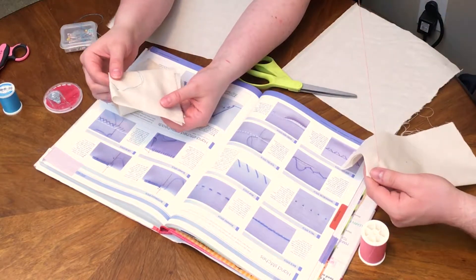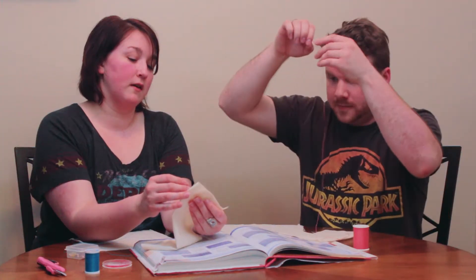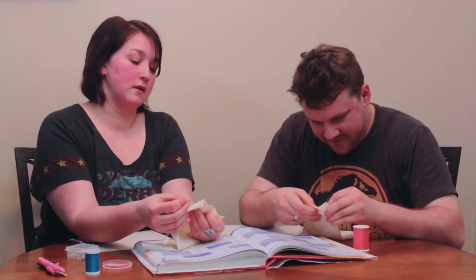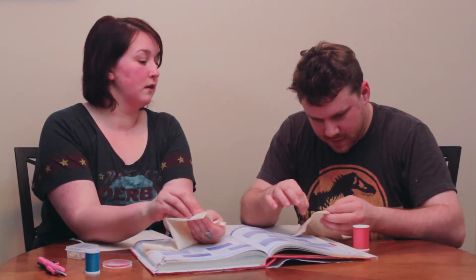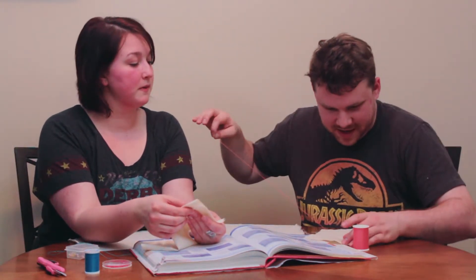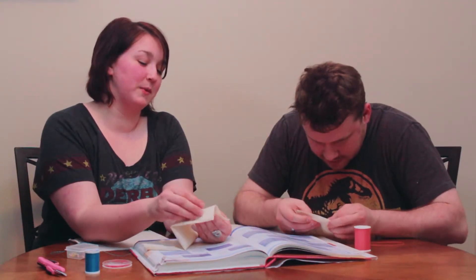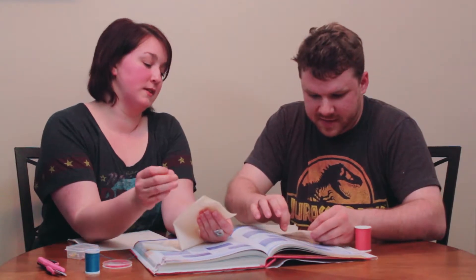Now do a second stitch about another half inch away from where it just came out — you're just gonna go across, from one hand into the other. Just keep going like that. With practice you will get your lines a lot straighter. You're actually doing really well.